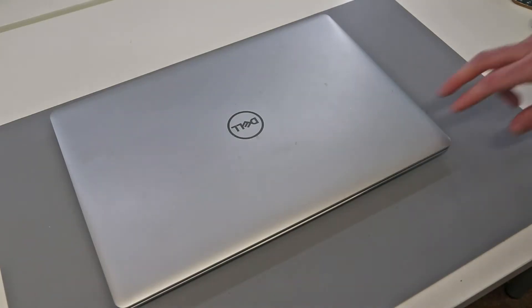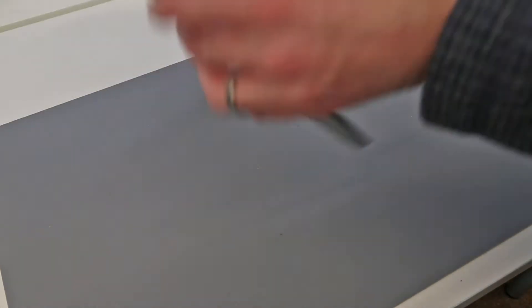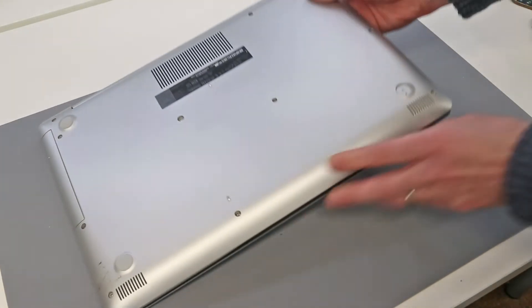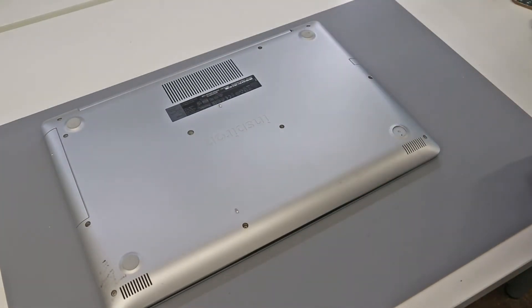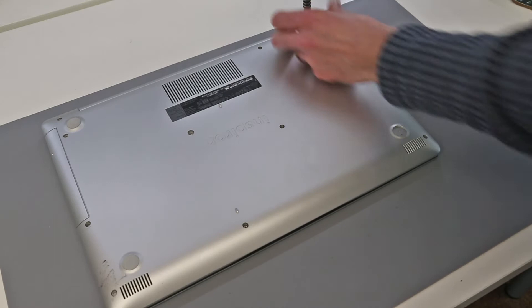Hi, I'm James and in this video I am taking a look at this Dell Inspiron 15 5570 laptop. We are going to start by turning over the system.